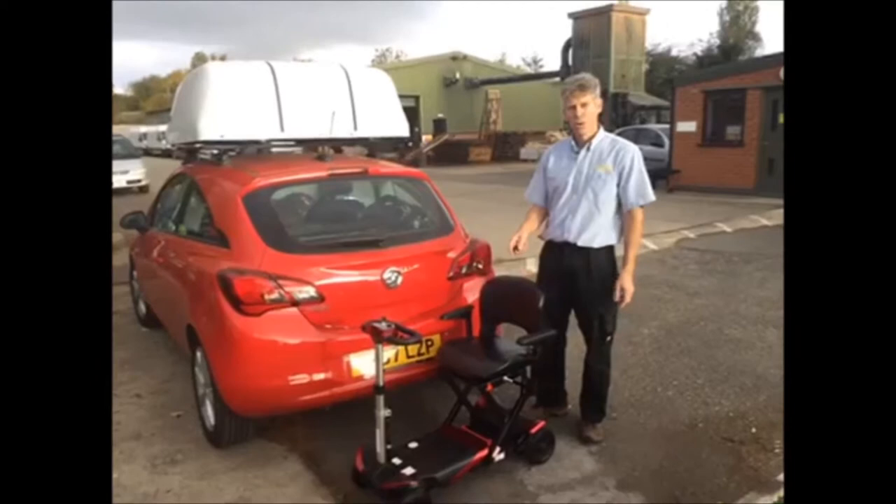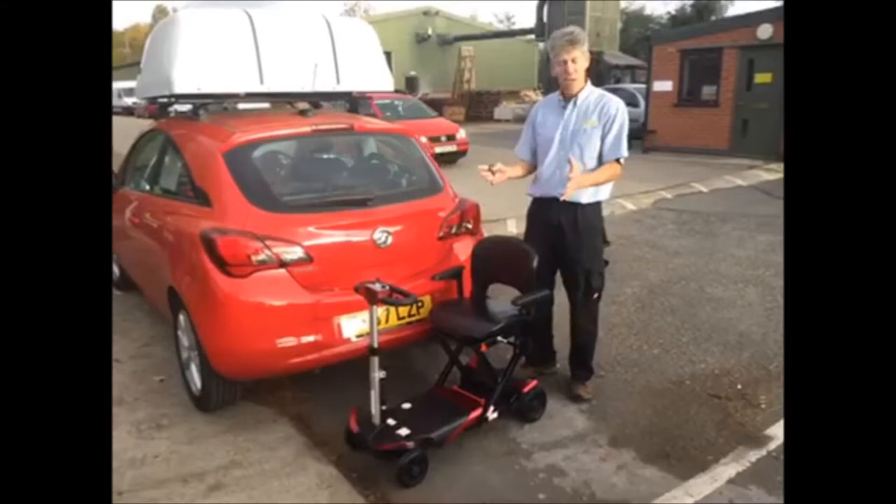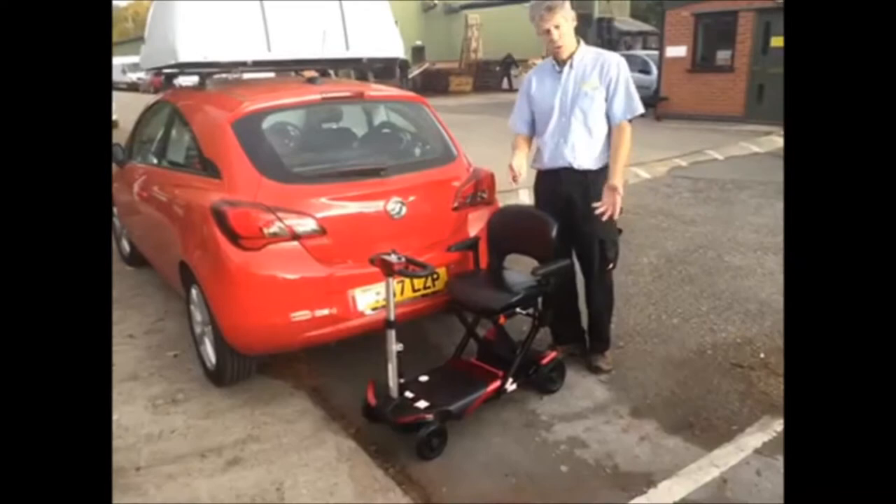This is a nifty little scooter — it's a fold-up scooter that auto-folds and we're lifting it into a really small car, a little 5-door Vauxhall Corsa, 67 plate. So it's a nice, neat solution, easy to use, and you don't have to bend around too much and lift your scooter in by hand — it'll just do it all from a button almost. I'll show you how it's done.